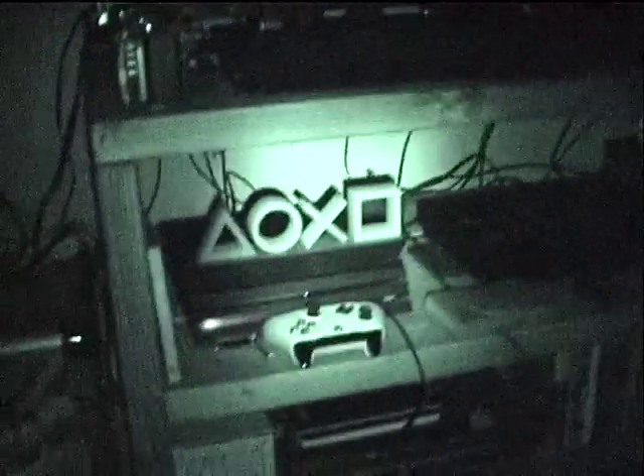Let's try a bit outside. So this is just normal shot with no night shot. There's a street light over there. There we go, night shot kicked in.